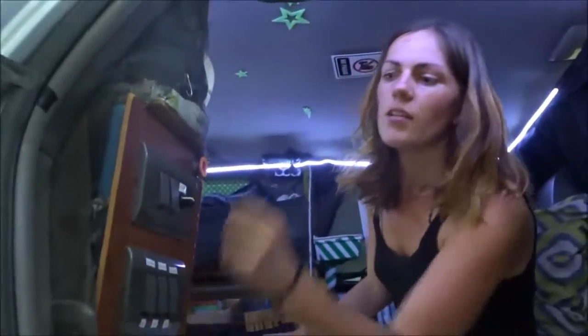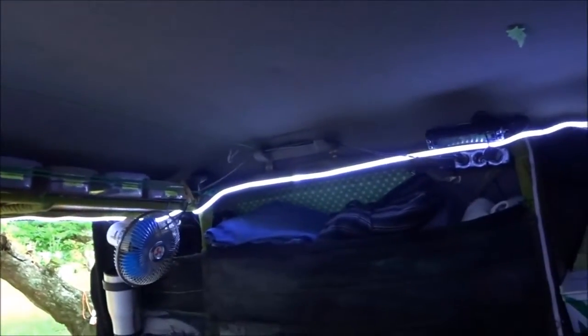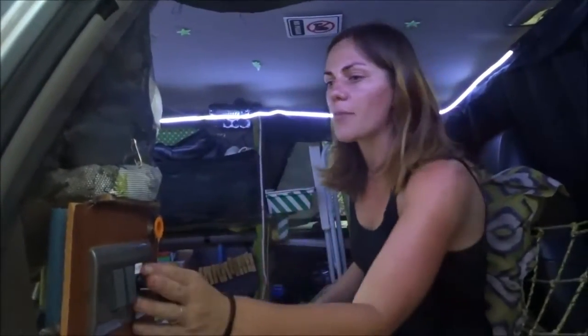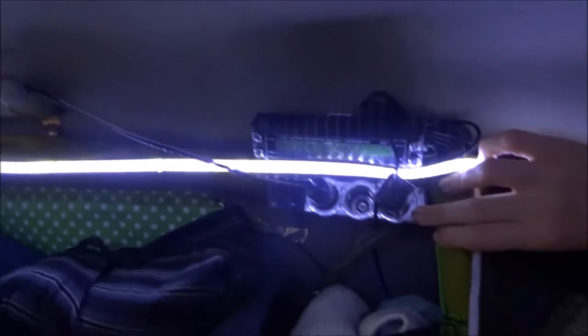Here we have the lights, and we've put it on a dimmer system — you can see the lights go all the way around the cab and it gets really bright in here at night. It used to have a party function, but it got very invasive when it was flashing — it was a bit much — so we just put the dimmer in.